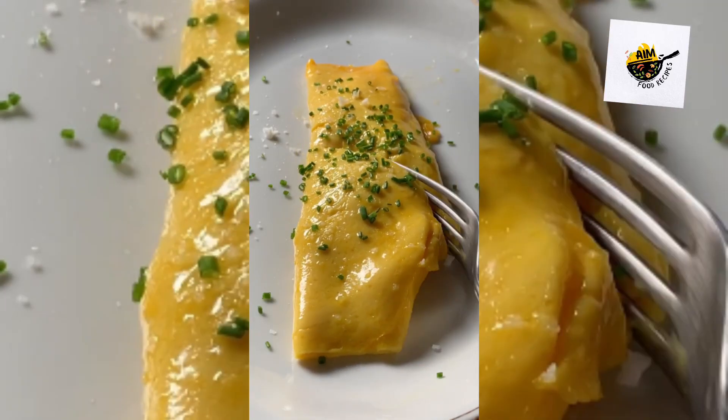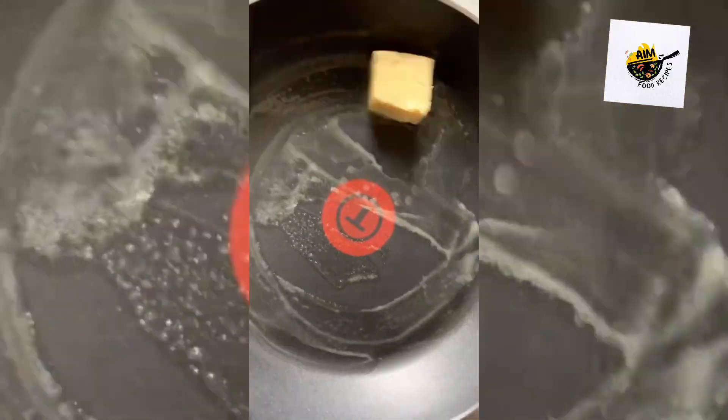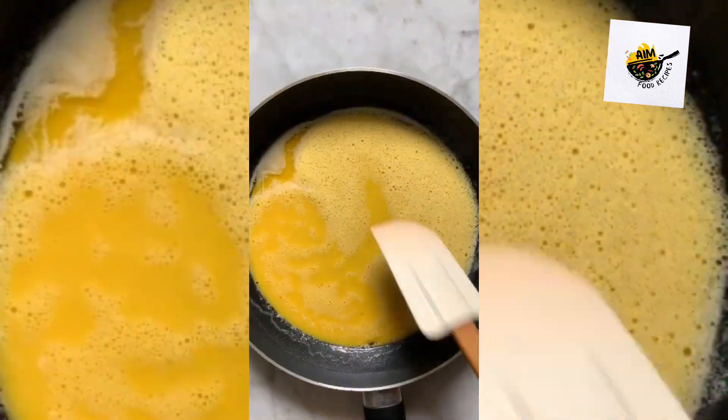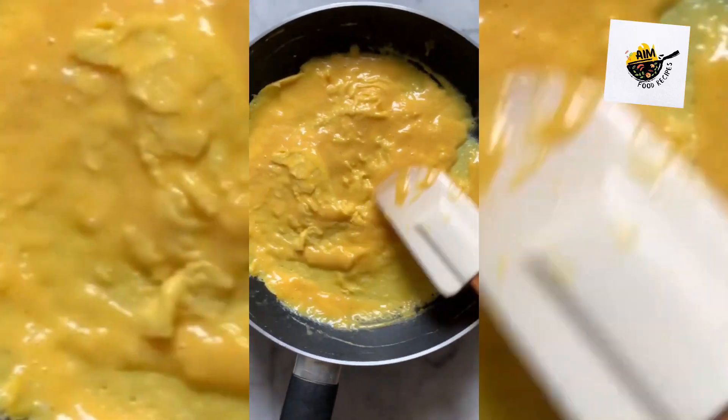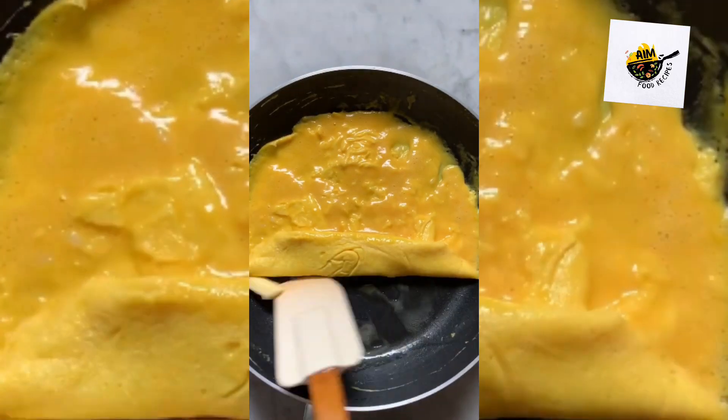Here's how to make the perfect French omelette. To a non-stick pan, add some butter, then once that starts bubbling, turn the heat to low, add the eggs, and start scrambling them in a fast, constant motion. Add more butter.